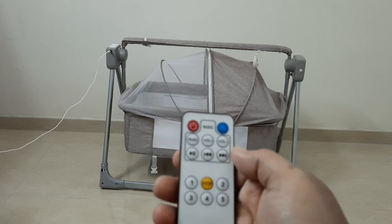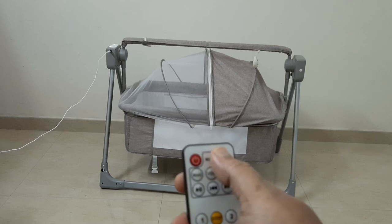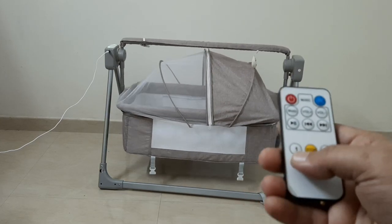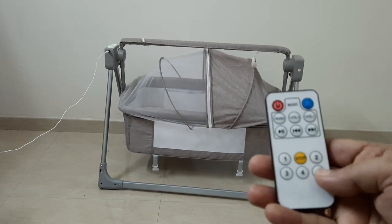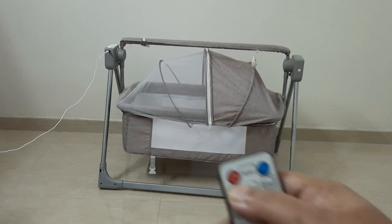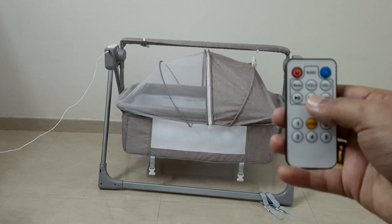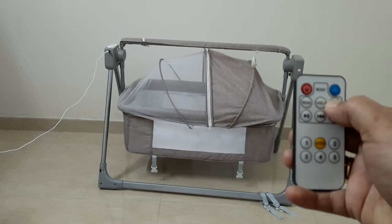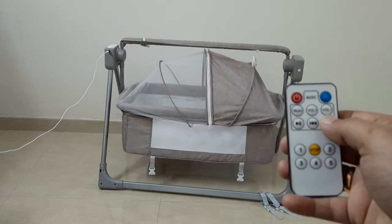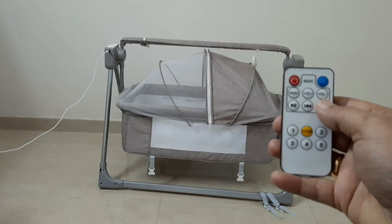There are a few songs built into the cradle. You can increase or decrease the volume, skip songs, and start or stop the cradle itself using the remote. Let's hear some of the sounds that came with this cradle.